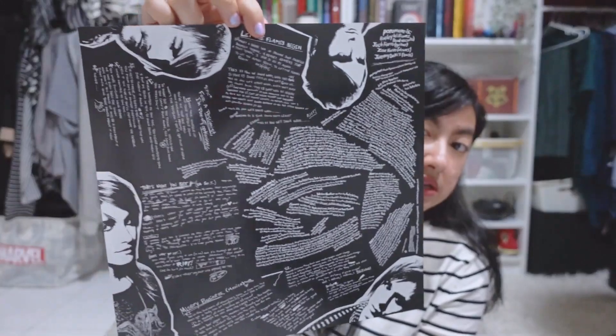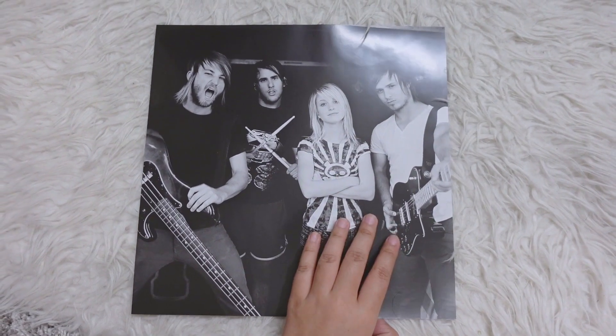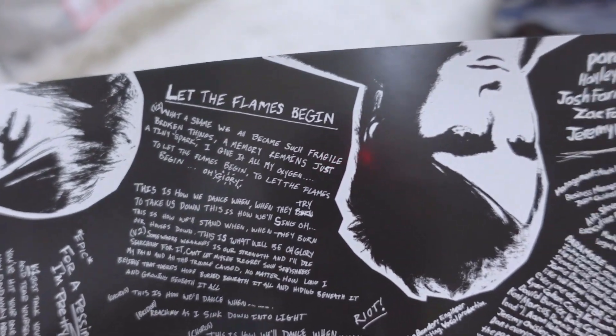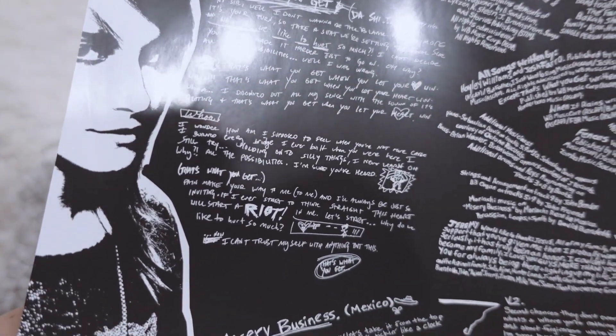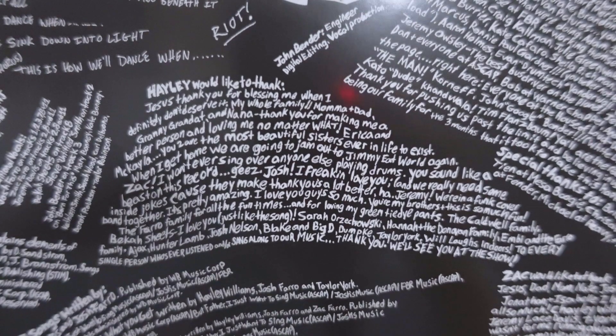Inside — this is the vinyl itself in a basic white sleeve. We get pictures of the full Paramore back when it was still four of them, and then the back of it has the lyrics, which looks kind of the same as the cover — very messy and chaotic, but I like it. There's also credits, thank you notes, and all of that. Oh my god, look at Hayley — she looks so young in this picture!